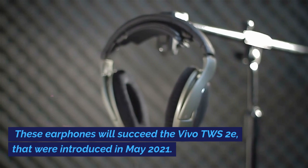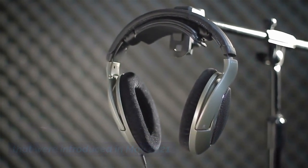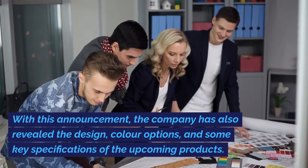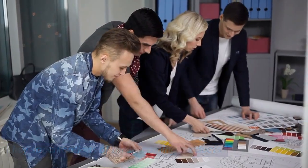These earphones will succeed the Vivo TWS2E, which were introduced in May 2021. With this announcement, the company has also revealed the design, color options, and some key specifications of the upcoming products.